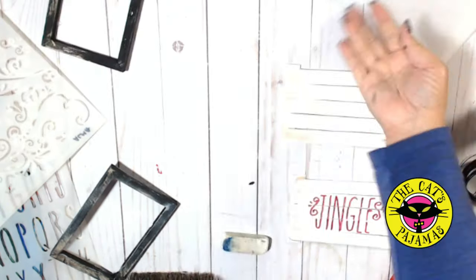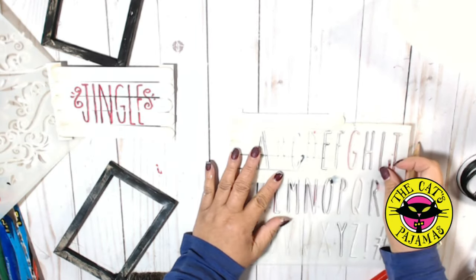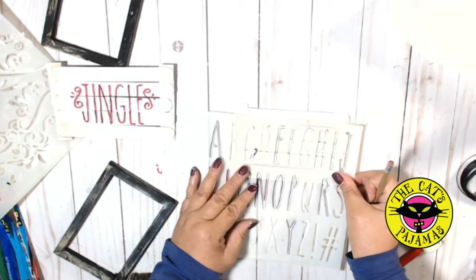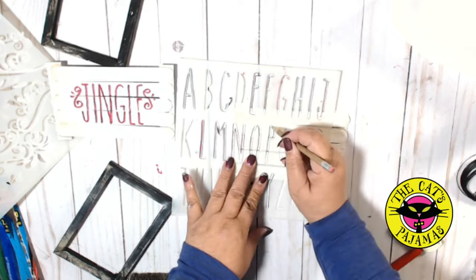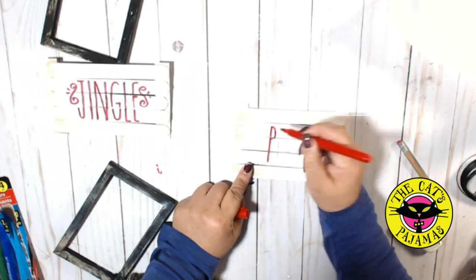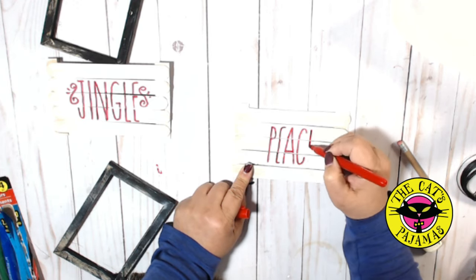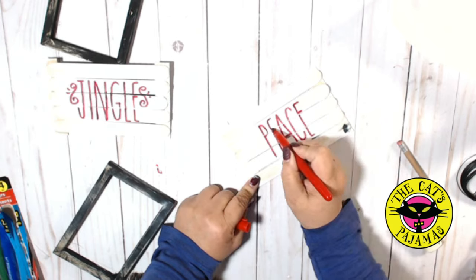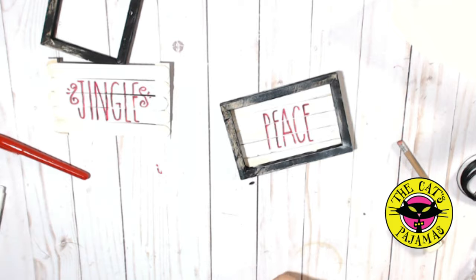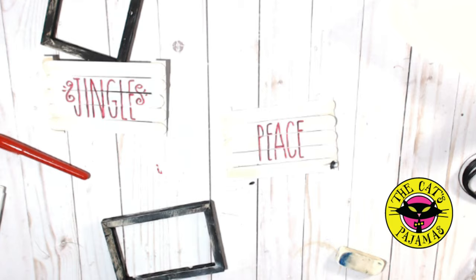So let's do another. I'm going to put the word "peace" on this sign. The crossbar on the E falls right on the crack between the sticks, so I'll just smooth the crossbar up a little so the letter reads as an E. A little erase with the white eraser and we're ready for the next step.